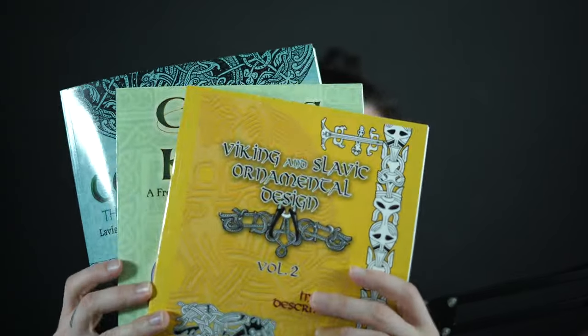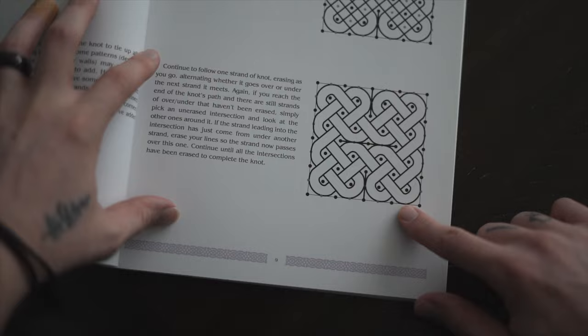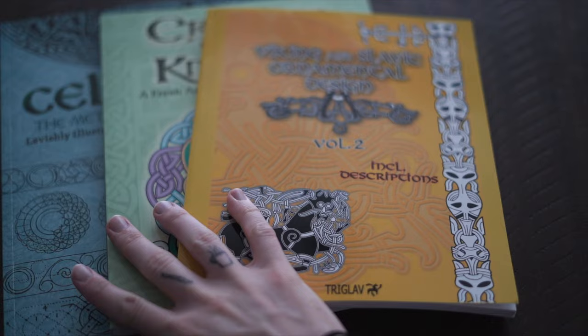In this video, I'm going to show you three books for getting better at Celtic and Viking-inspired art, whether you're trying to draw zoomorphics or draw Celtic knots and stuff like that. We're going to go from most intense to most practical. If you want to check them out for yourself, I've got all three of them linked down in the description.